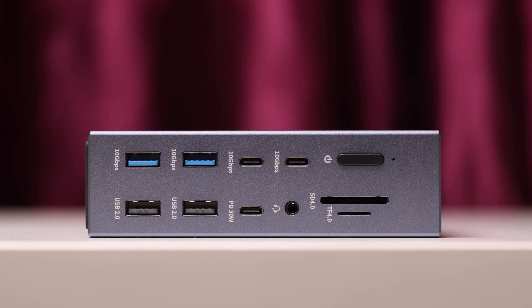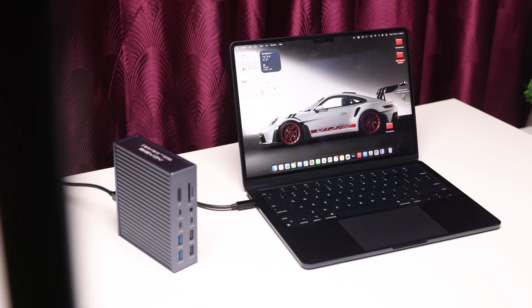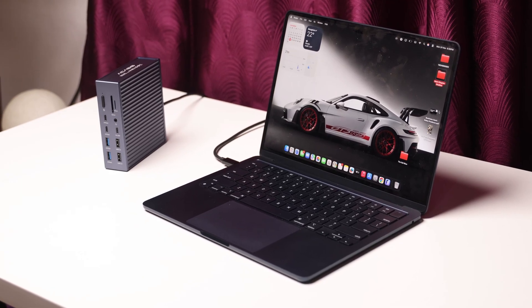This is the AKSYS 21 port Thunderbolt 4 docking station and in my opinion this is the best Thunderbolt dock for Mac users, and here's why.